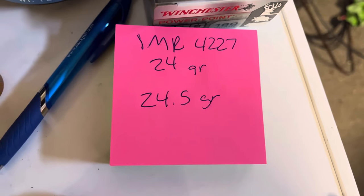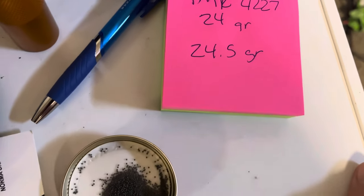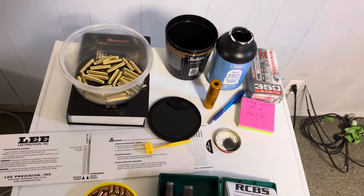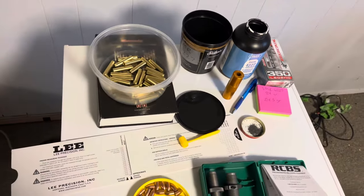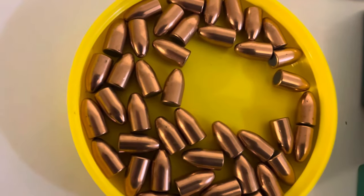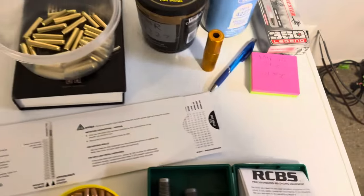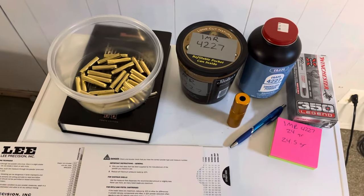I'm going to be using pretty light charges just because this is my first time getting into the caliber. I plan on using 24 and 24.5 grains. The data I found — and by the way thank you Dummy Round, I watched one of your videos on the new Lyman 51st reloading book and screenshotted some data for the 350 Legend. I'm seeing the max for 147 grain, like a Winchester FMJ, going from 24 to 28 grains of IMR 4227. Some other online data is pretty close — 25 to 28 grains.